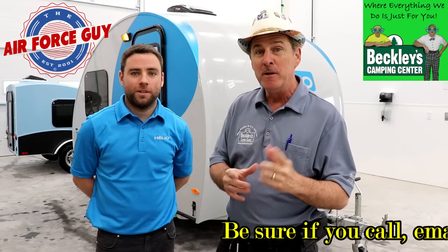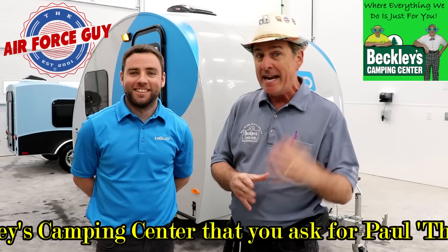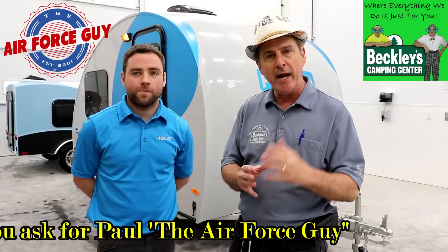Okay ladies and gentlemen, Paul Chamberlain, the Air Force guy, RV extraordinaire, coming from Beckley's Campus Center to show you the Helio. Now this is a Canadian-made teardrop you're going to be quite impressed with, and I have Jean-François — we're just going to call him Jeff — so we don't mess it up. He's French-Canadian, he's going to be able to tell us everything about this Helio, so stay tuned, turn the volume up and listen closely because he does have an accent.